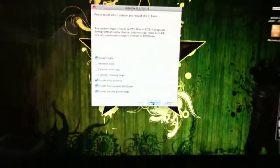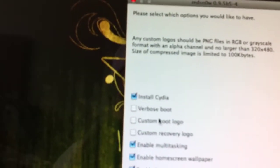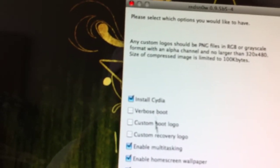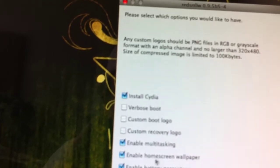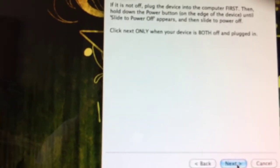Successfully identified. So we're going to click next. I'm using my iPhone 4 for this video, just to test it out. Here are the options: custom recovery logo, custom boot logo, verbose boots — I'm not sure what that is — enable multitasking, enable home screen wallpaper, enable battery percentage, and install Cydia. Let's do this.